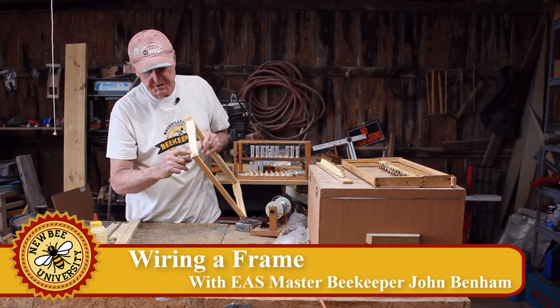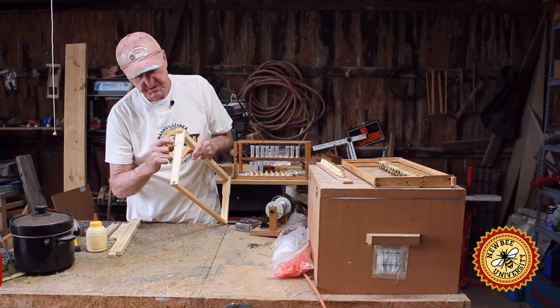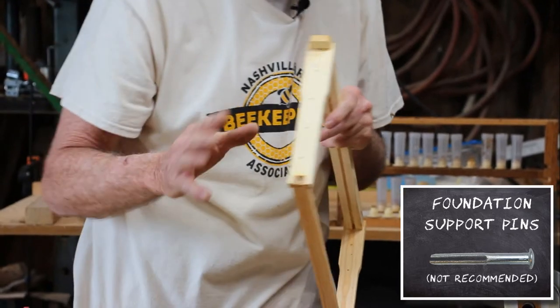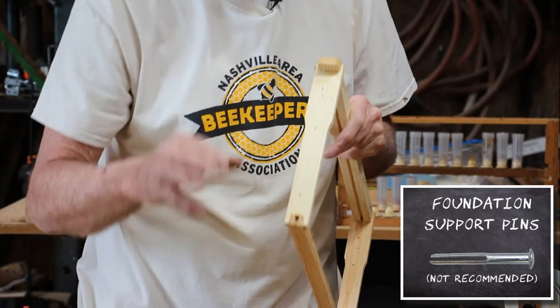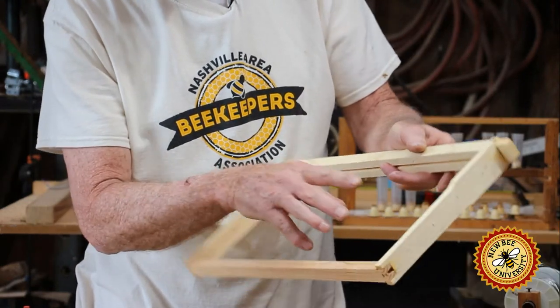The end bars have four holes in them. Some of the holes, you can buy these little clips to push in there that will hold the foundation from the edges. I don't recommend those. Some experienced beekeepers use them, but I don't. Don't like them. I like wire better.